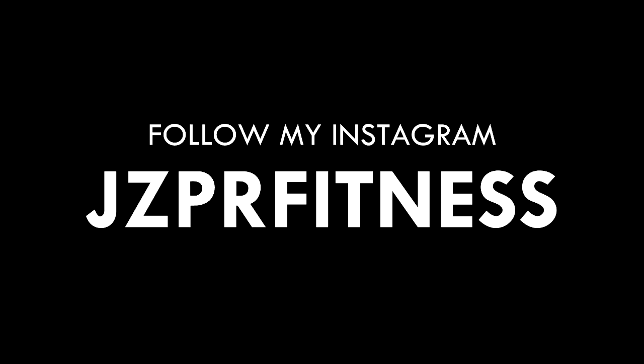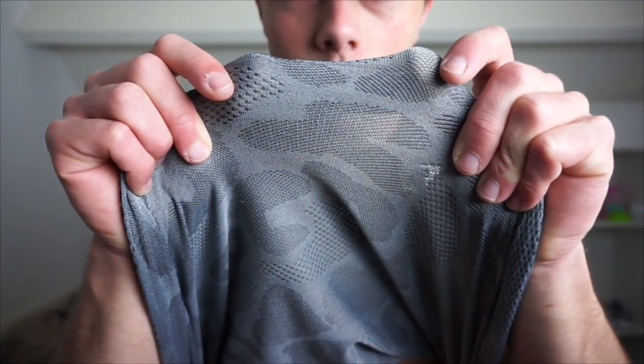That brings us to the second item: the Stealth Seamless t-shirt. I got a ton of questions about it since I posted it on Instagram yesterday. This is the seamless stealth t-shirt, and it is not a camel print — that's the crazy thing about it. It's actually woven like this, which is insane. You can see through it; it's very breathable and very lightweight. The only thing I dislike a little bit is it's less tapered around the waist — it's quite a loose fit around the waist, and I like my shirts a little bit more tailored.